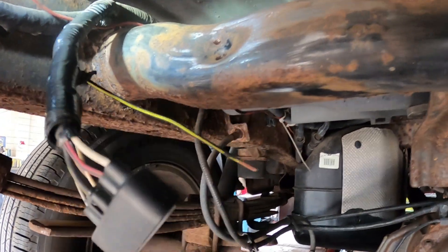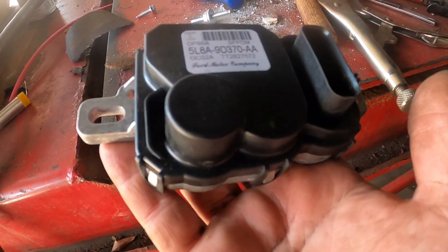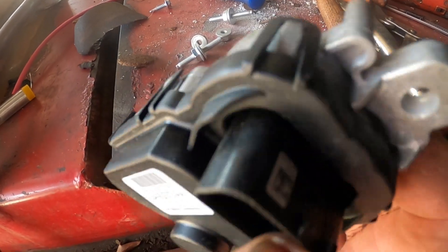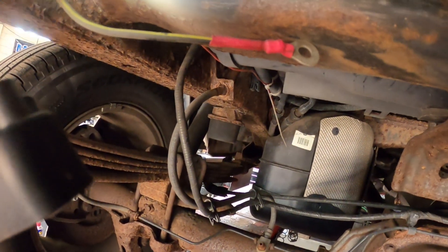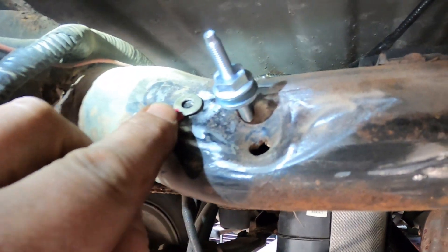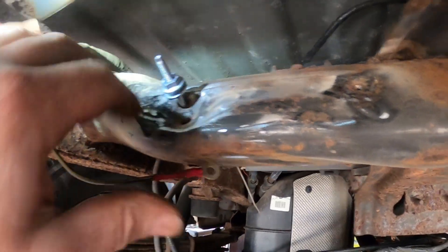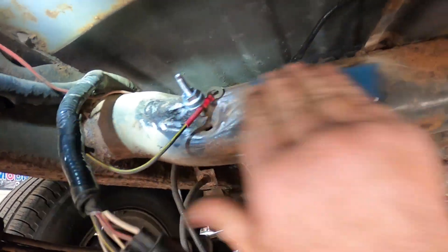Here is the new fuel pump control module — we always get the Motorcraft ones or the Ford Motor Company ones because the cheap ones don't last. This also comes with the new bolt kit to hold it away from the frame. I've cleaned this off, I've crimped and soldered the connection, and I'm just going to drill a new hole right there. I'll put this in first, then paint it, then put everything together and assemble it.